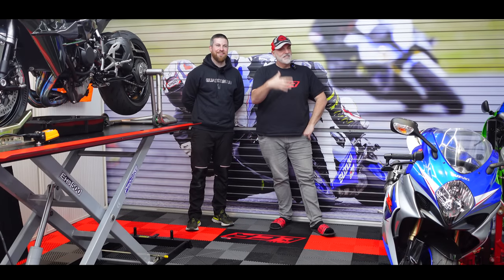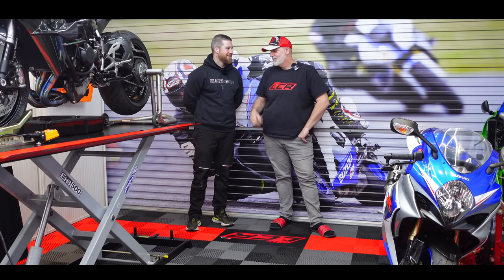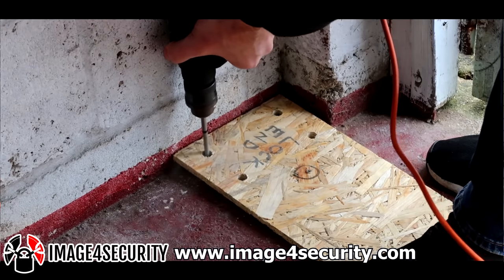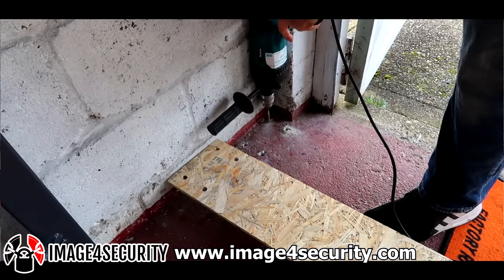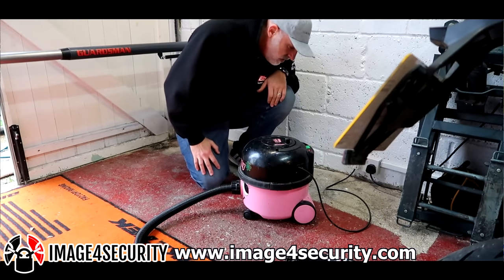Welcome along guys, welcome back to the garage. Today we're talking about security. We've got David here from Image for Security. If you cast your minds back a couple of years ago, I fitted one of their guardsmen barriers to my old house, my single garage. I had a few troubles because the floor was so hard and there's a video of it on the internet somewhere.